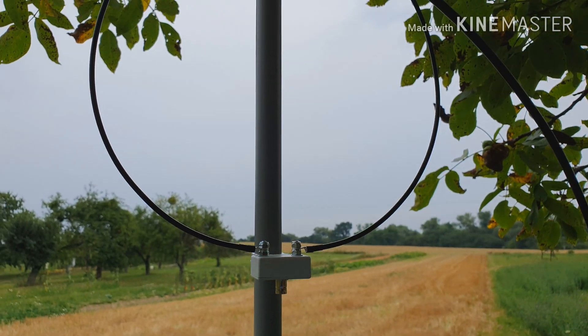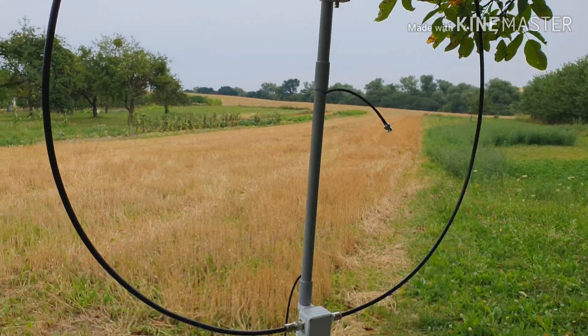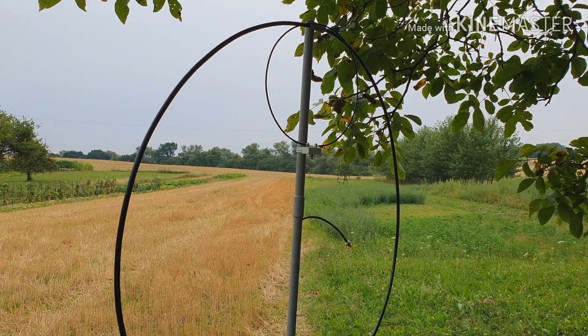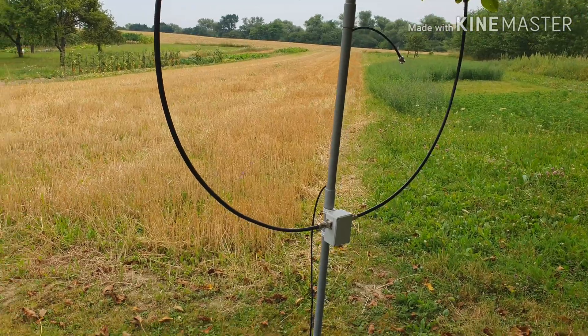I'll go and complete this antenna again and I will try to make a few contacts. It's July 2019, so hopefully the propagation will be fine enough to make some contacts on 20 meters, maybe on other bands.